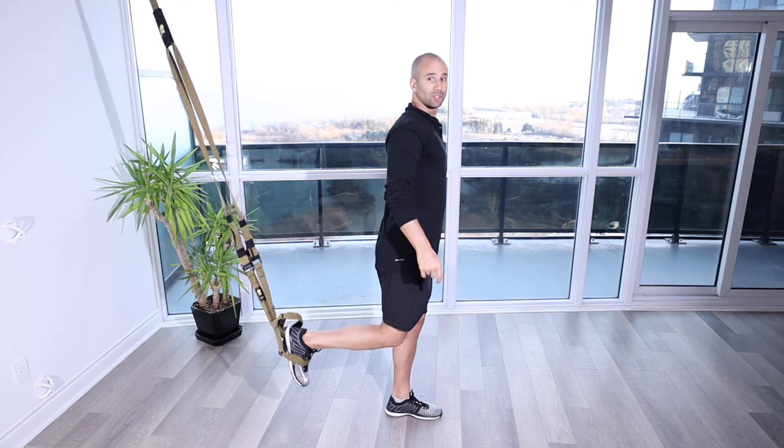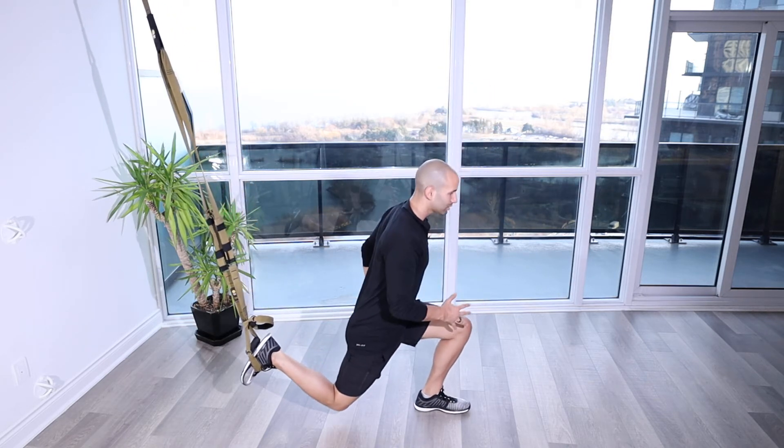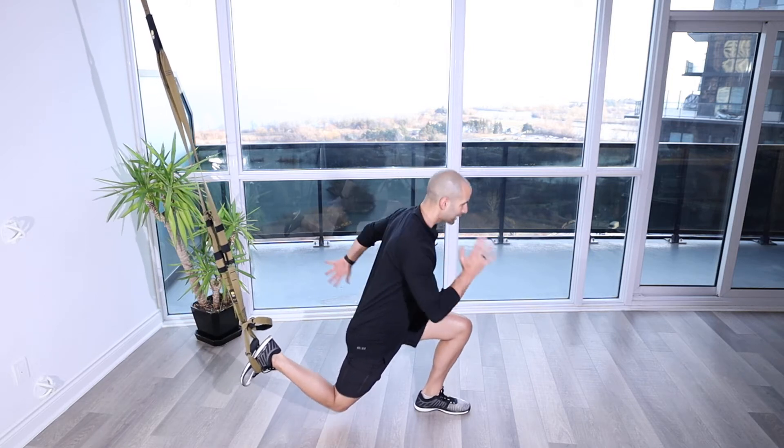You're in a nice upright position. You can put a little bit of weight through that back foot. Hop forward just a little bit so when you come down, you're coming down nice and controlled, getting about a 90-degree angle, or a bit of a positive shin angle, and then coming up.